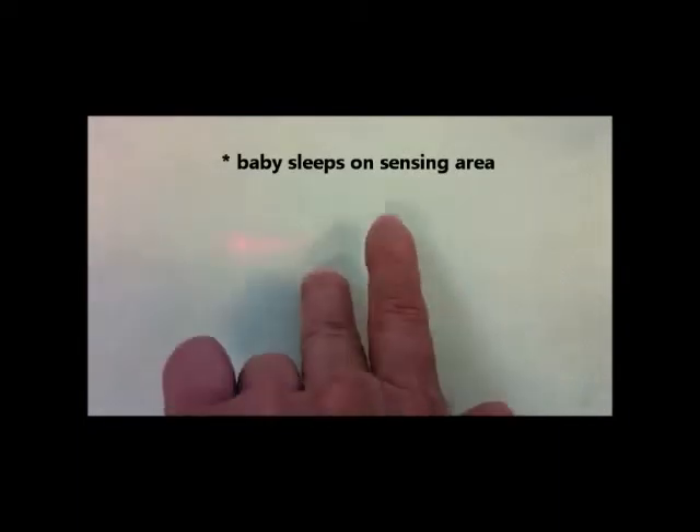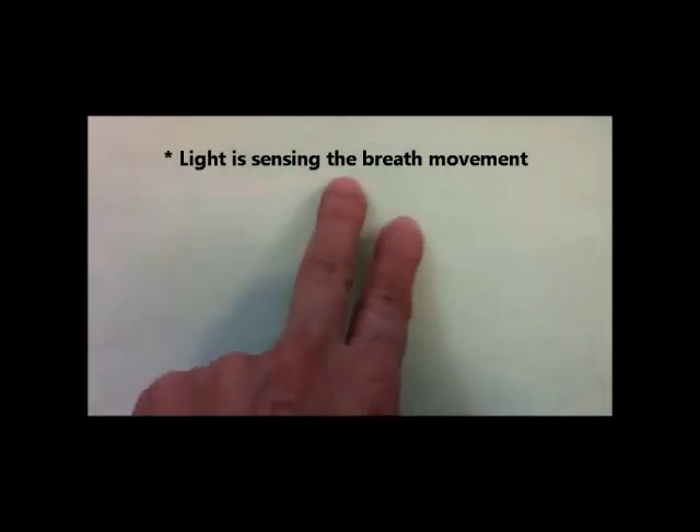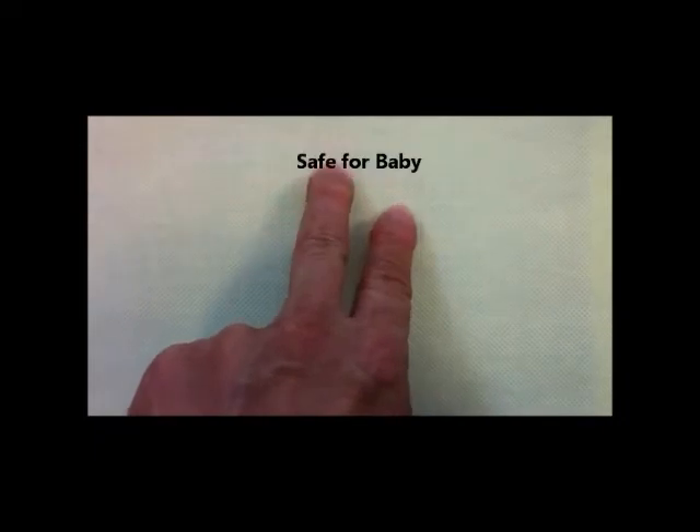When the baby sleeps on the breath sensing area, light is sensing the breath movement. As it does not emit any electrical energy, it is safe for baby.